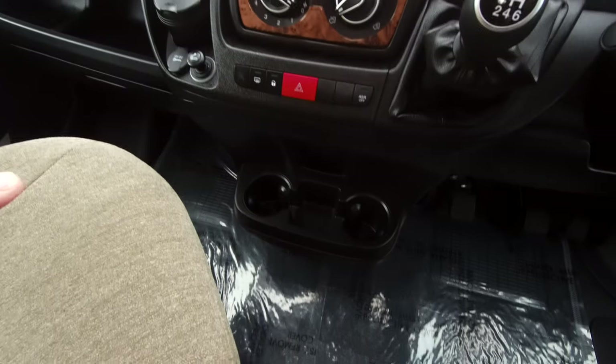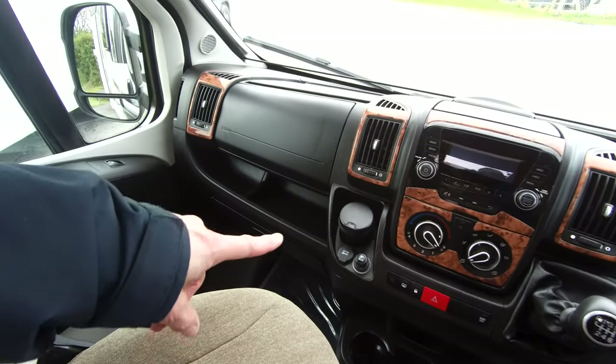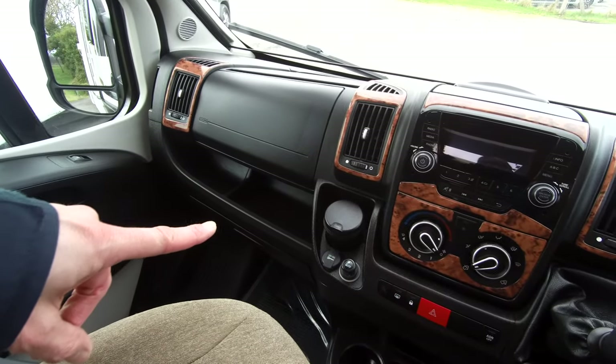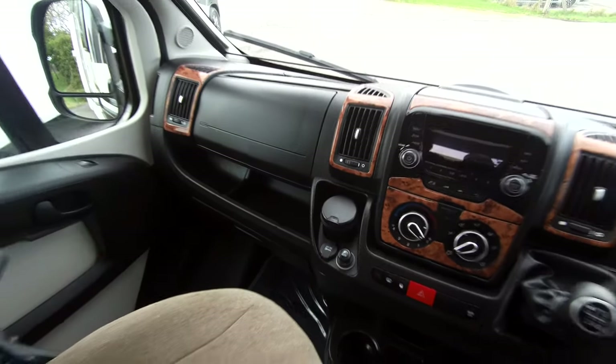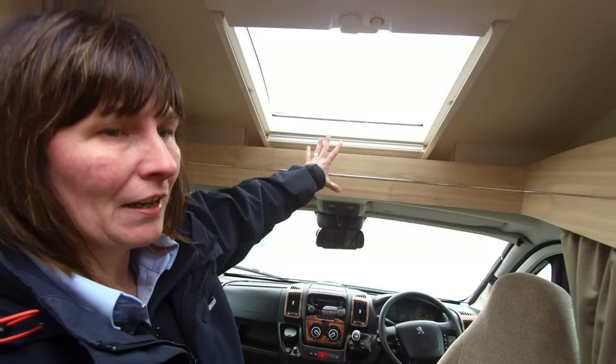There's an area to keep two cups and a little pot — perfect for pound coins. To the front it's got a cigarette lighter and a 12-volt charger. The skylight above the driver makes this area extra light.